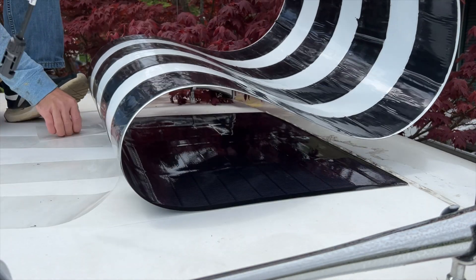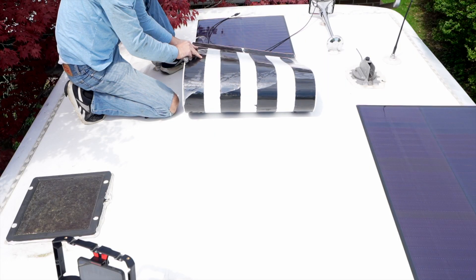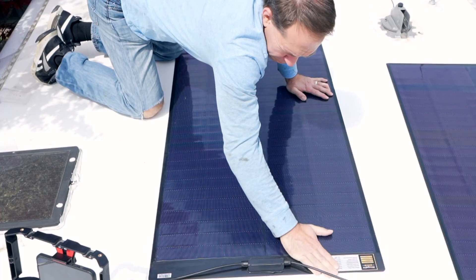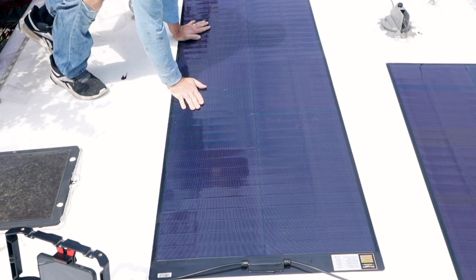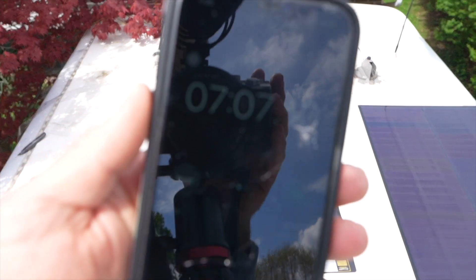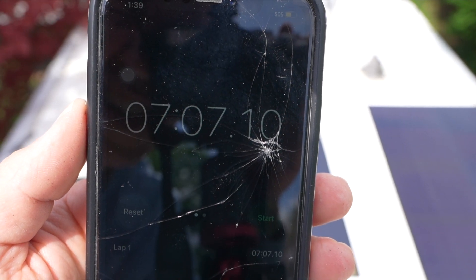I folded the panel back to remove the plastic in stages, and because the top was aligned and already stuck down, the panel was going where I wanted it. Once the panel was down, I ran over the top again with my hands to put some pressure on it and make sure everything was attached. Installing this panel took about seven minutes — definitely the fastest I have ever installed a solar panel.